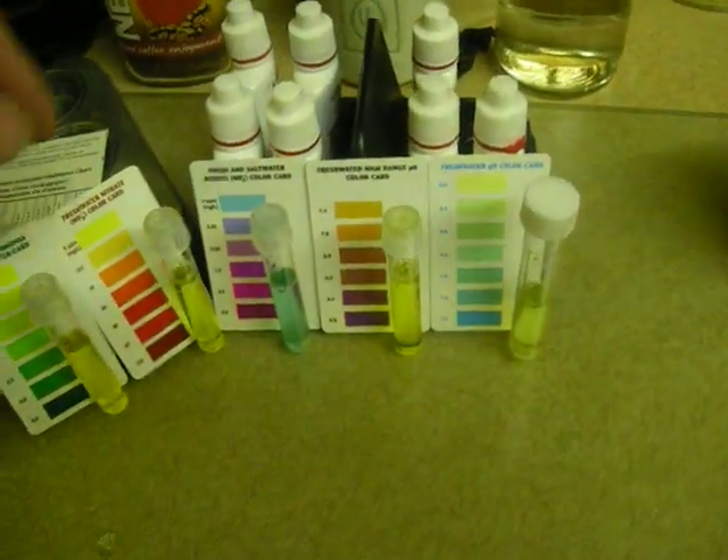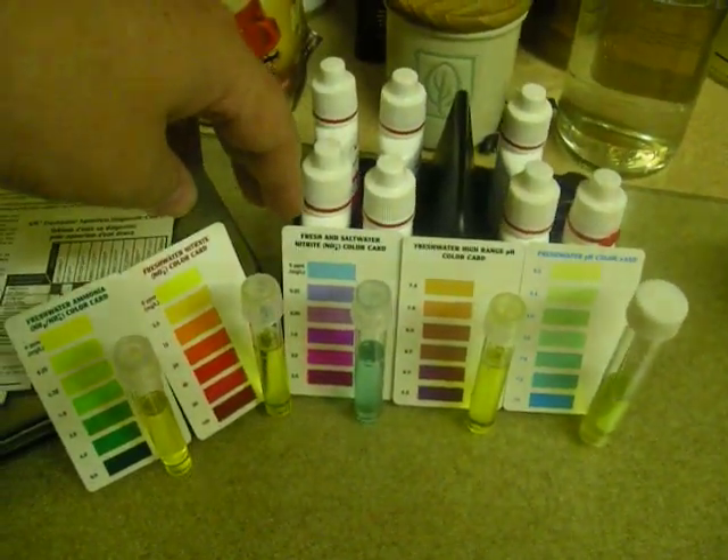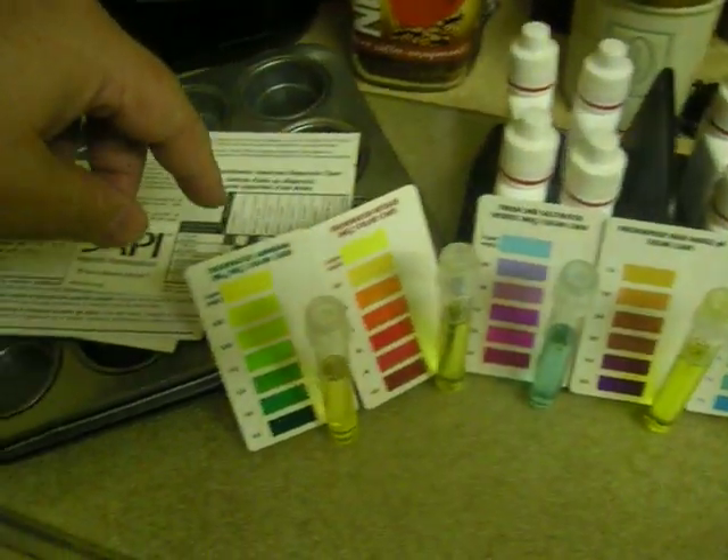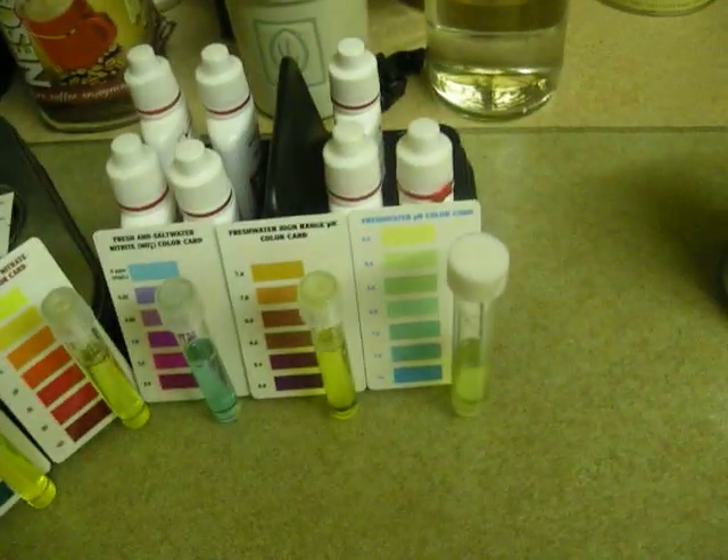This is the kind of test you want — at least one pH test. You want to test for nitrite, nitrate, and very importantly, ammonia and your pH.